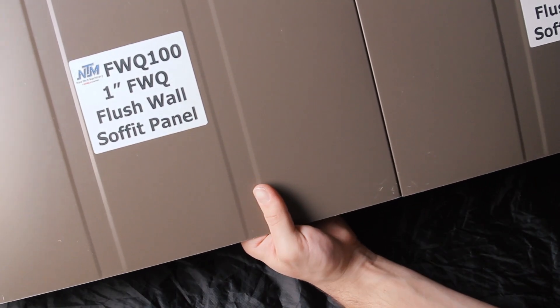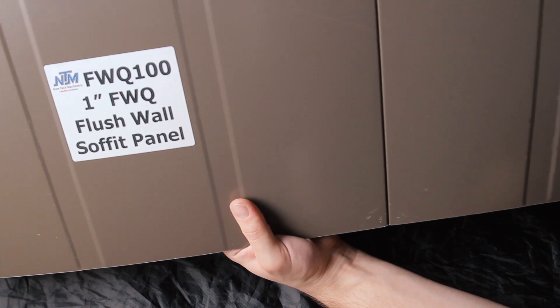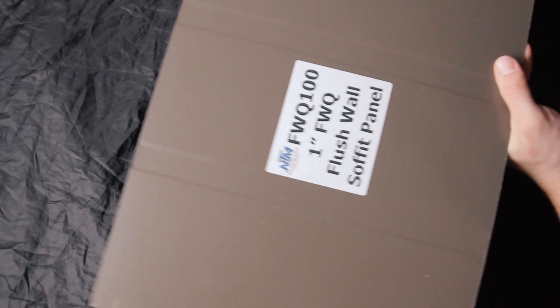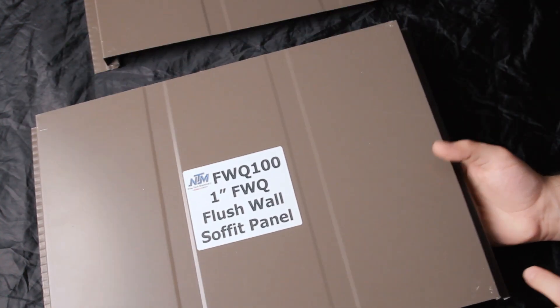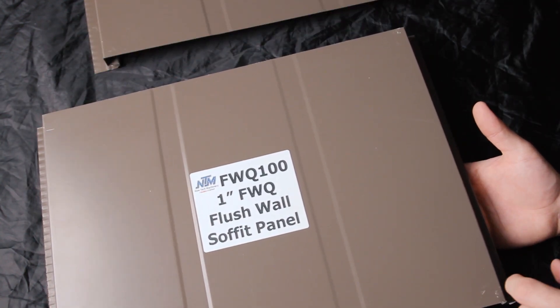If you want engineering, the system has to be installed vertically — meaning the seams are perpendicular to the ground. If it's installed horizontally, you're not going to get engineering or warranty for that system. The SMI one-inch flush wall panel can also be installed with a panel reveal up to three inches in half-inch increments, but that reveal is not engineered and you won't get a warranty with it.